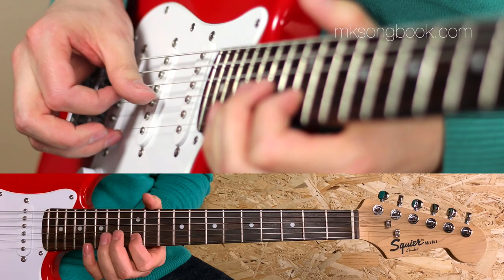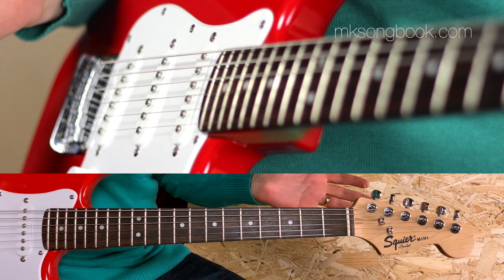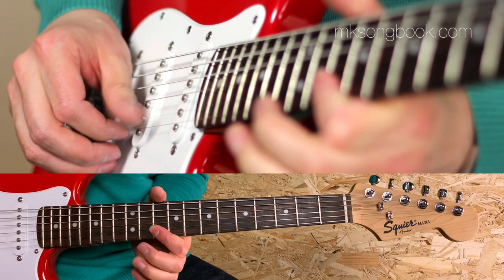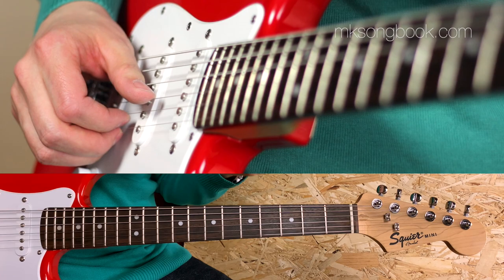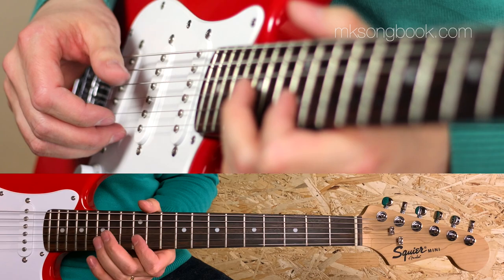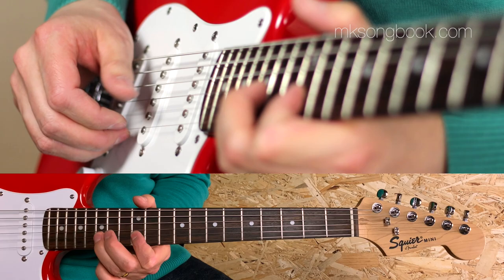Now the next beat is something very familiar — every Knopfler fan would instantly recognize this. It's the famous so-called 'tweedly beats' from Sultans of Swing, the same exact thing on different notes and accents. It's again thumb and index fingers working in perfect harmony. The movements are: thumb, pull-off, thumb, index, repeat.